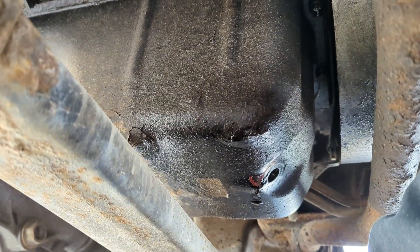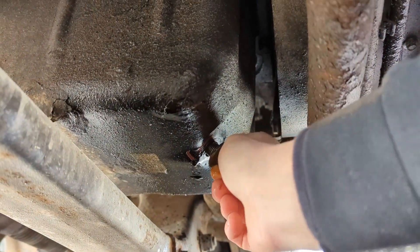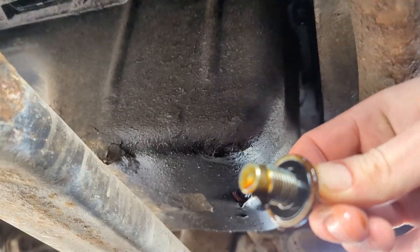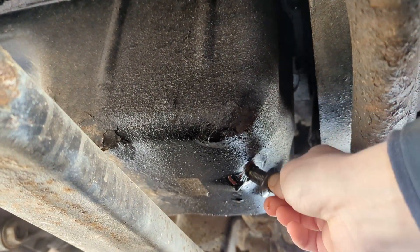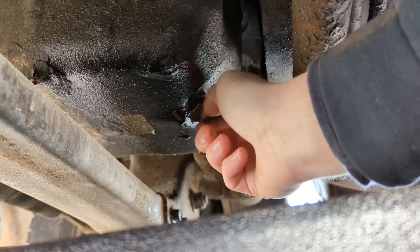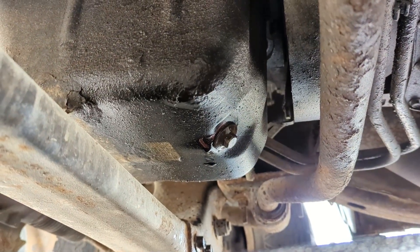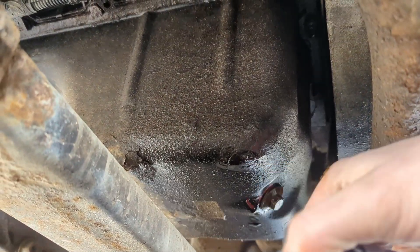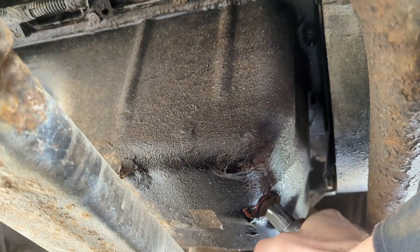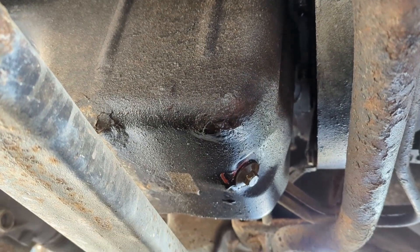And we're gonna take the drain nut — make sure nothing really on the end of that, it's not supposed to be there — and then we can put it back on. Make sure not to cross-thread that, make sure it threads in nice and easy. I'll probably hit that again with both hands just to give it a little extra tightness.